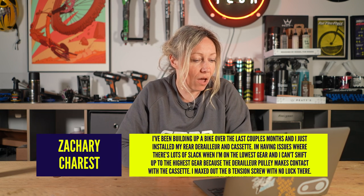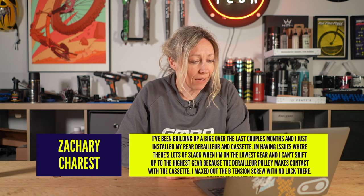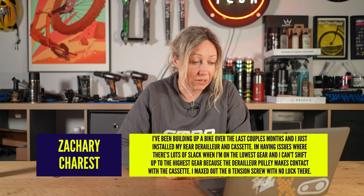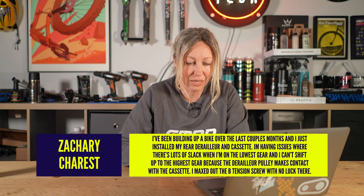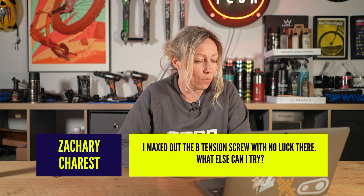Zachary Charest said: I've been building up a bike over the last couple of months and I just installed my rear derailleur and cassette. I'm having issues where there's lots of slack when I'm in my lowest gear and I can't shift up into the highest gear because the derailleur pulley makes contact with the cassette. I've maxed out the B-tension screw with no luck. What else can I try?